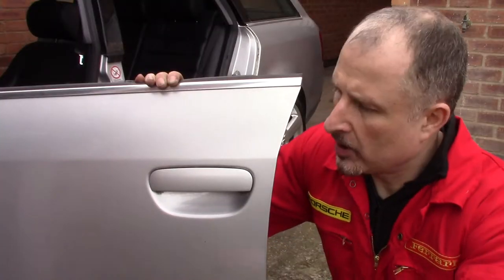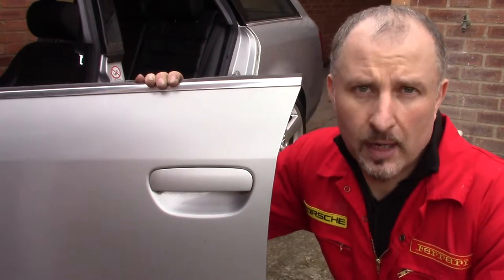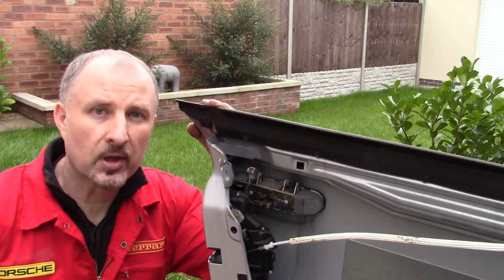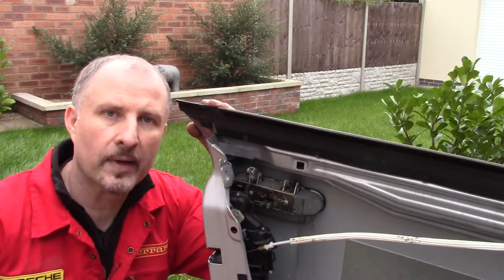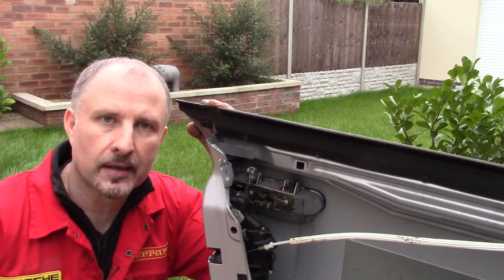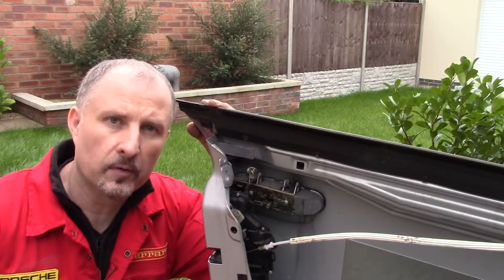Here's how to remove the door handle from an Audi A6. Now because I've already removed the window, we can have a good look at the door mechanism on this Audi A6 and I'll show you how to remove it.